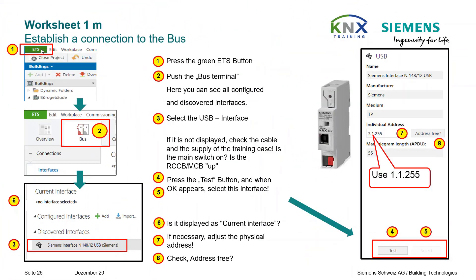We have not yet finished setting up the bus devices — the group addressing and function assignment is still missing. However, we do not want to do that at this stage. We want to prepare our bus line now so that the projected devices can be loaded without any problems. The first step is to set up the programming connection to the bus.